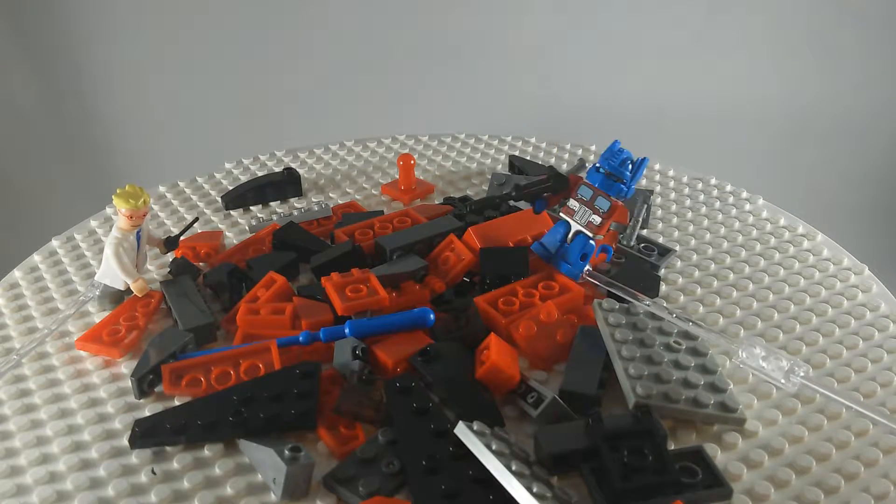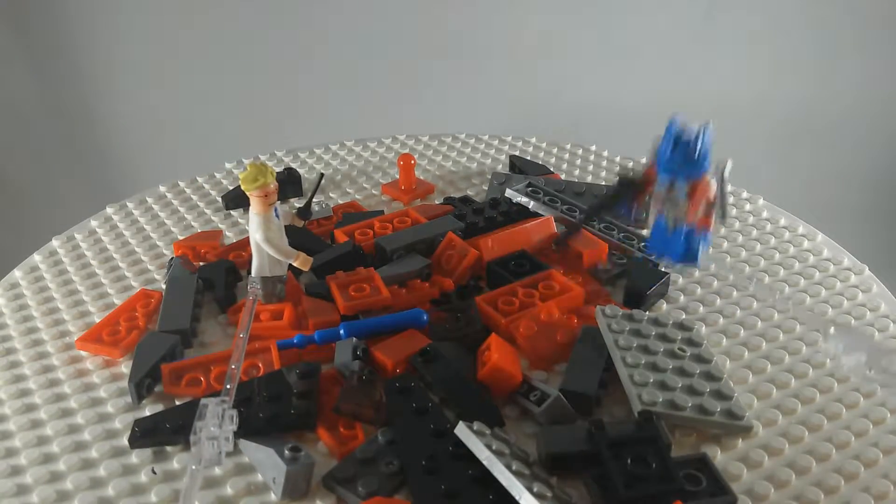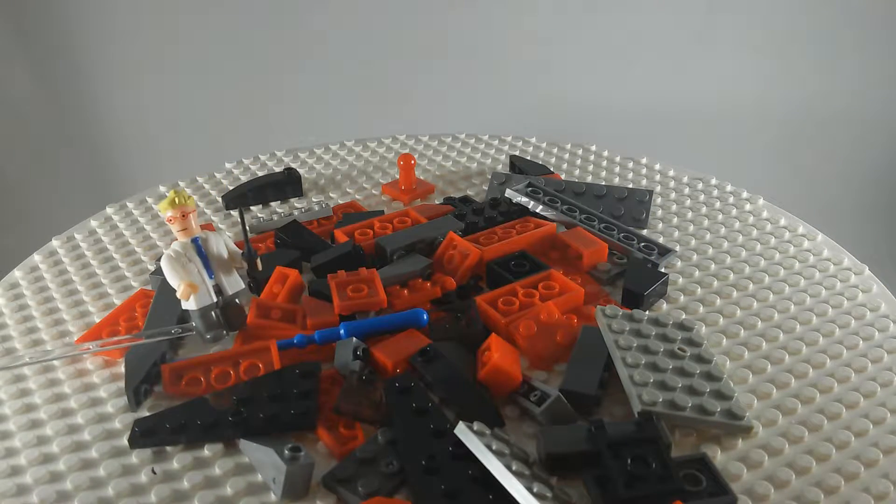It is me, Optimus Prime. Get out of here — this is my show. Okay, fine. Let's see what I can build.